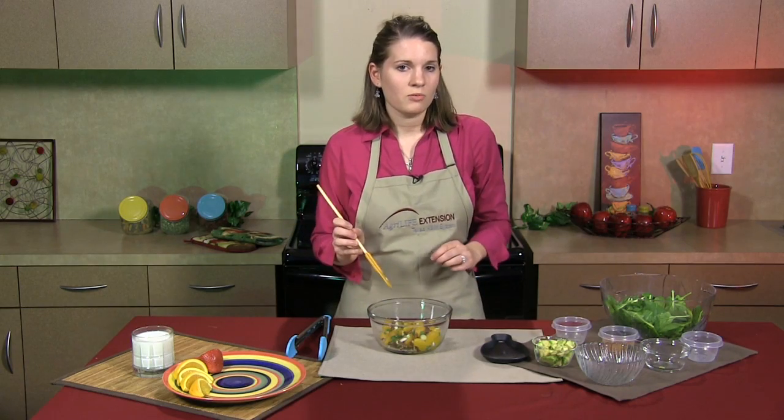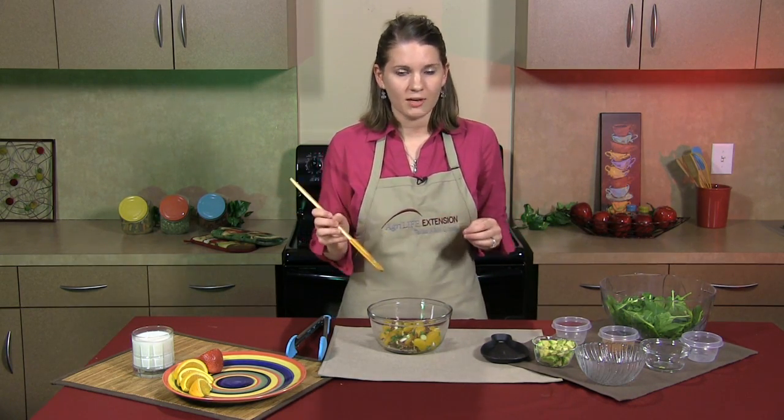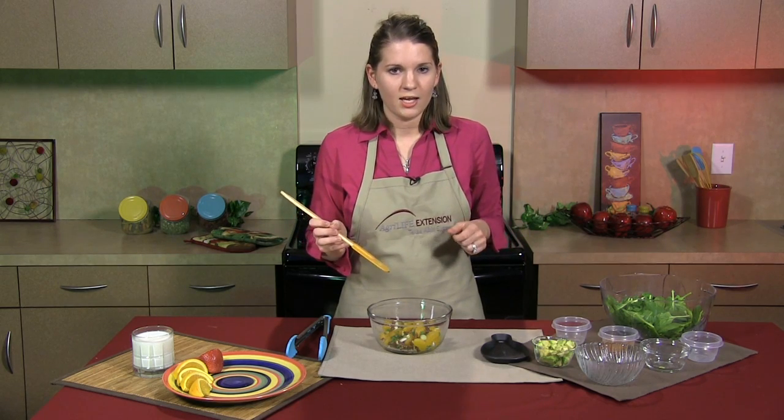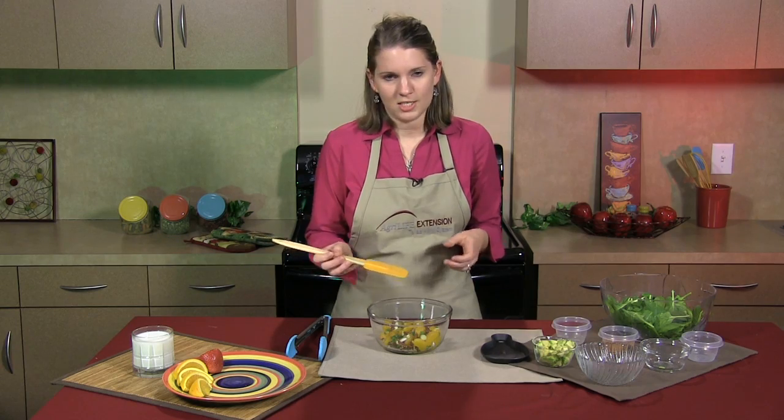If you have time, you can refrigerate this for 30 minutes to get all the flavors to mesh. However, if you don't have time, you can just keep moving on ahead. I personally have eaten this many times right after preparation and it's always tasted great.